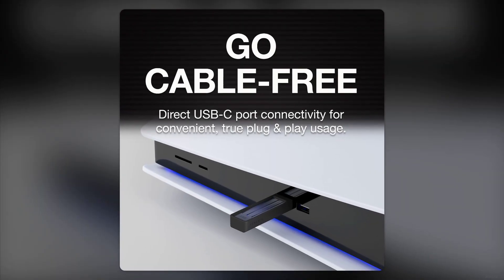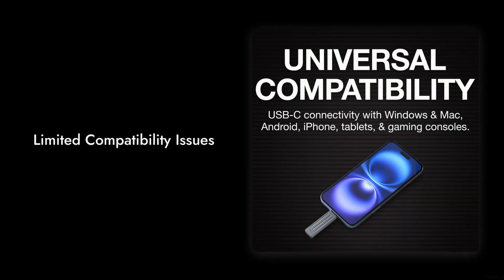Reason number 3: limited compatibility issues. Although it claims to work with a wide range of devices, some users have experienced hiccups when connecting to older systems or certain gaming consoles. Compatibility can be a real headache if you're not using the latest tech.